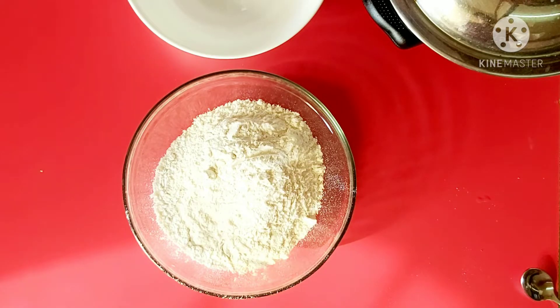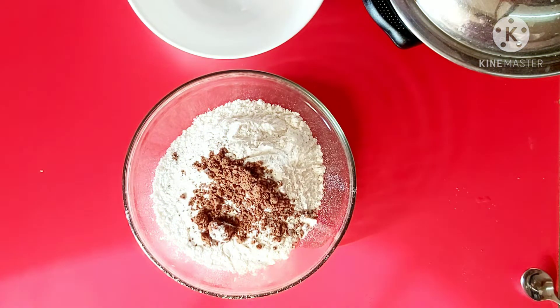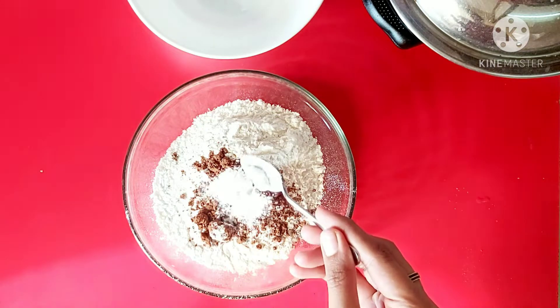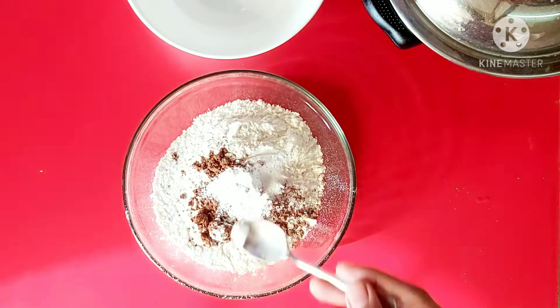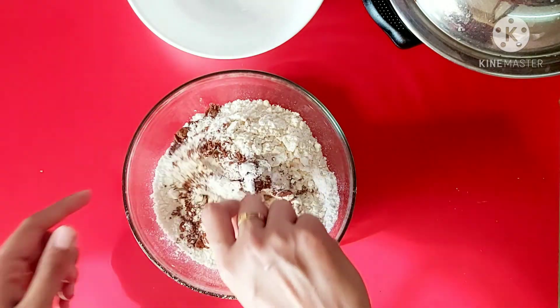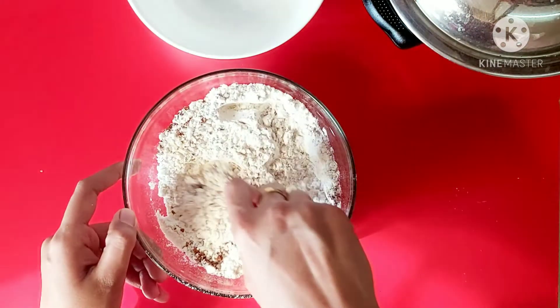We have a 1 kg cake. 1 cup of Maida, 1 tablespoon of cocoa powder, 1 teaspoon of baking powder, 1 teaspoon of baking soda, 1 pinch of salt. This is how we mix it up.